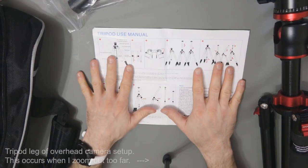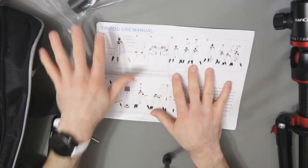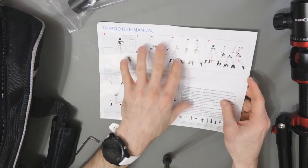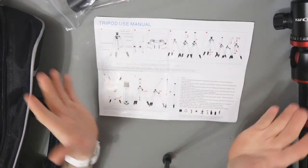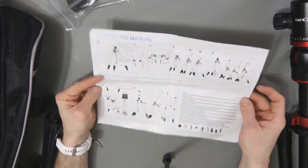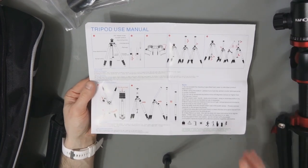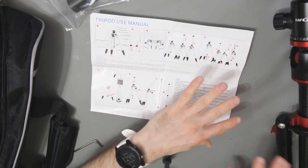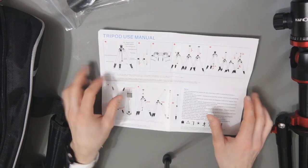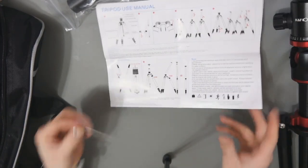Now we have the overhead camera set up. Before I show you the tripod, I want to show you some of the other things included in the box. The first one being this tripod use manual. One side is in Chinese, the other side is in English — no French, Italian, Portuguese or Spanish. But I think just by looking at the diagram you can get an idea of how this works. It's self-explanatory for anyone who's used a tripod before, and it's pretty good that they include this.